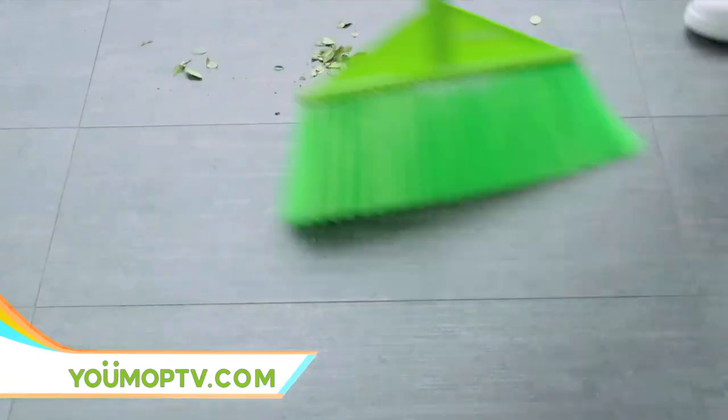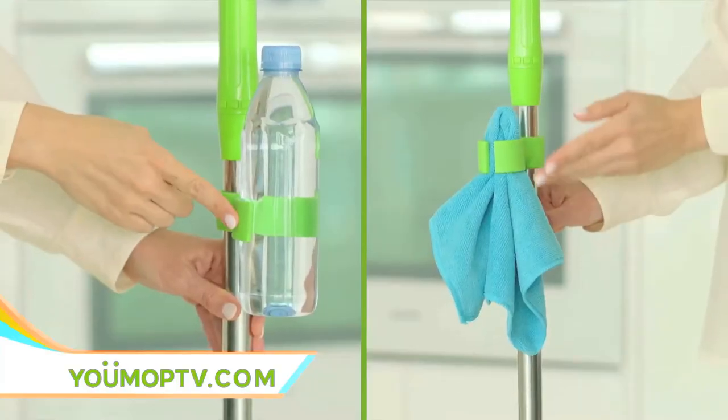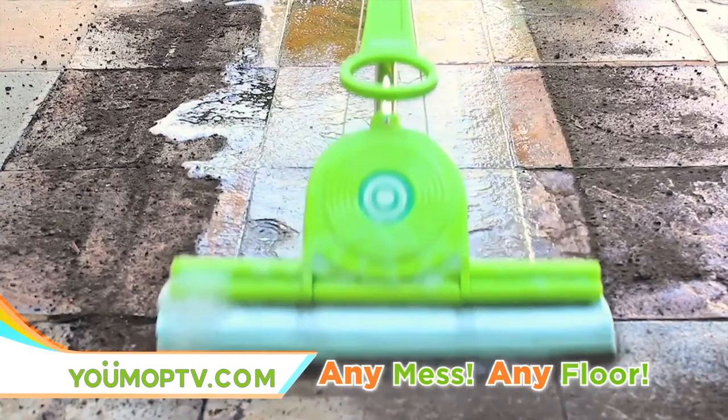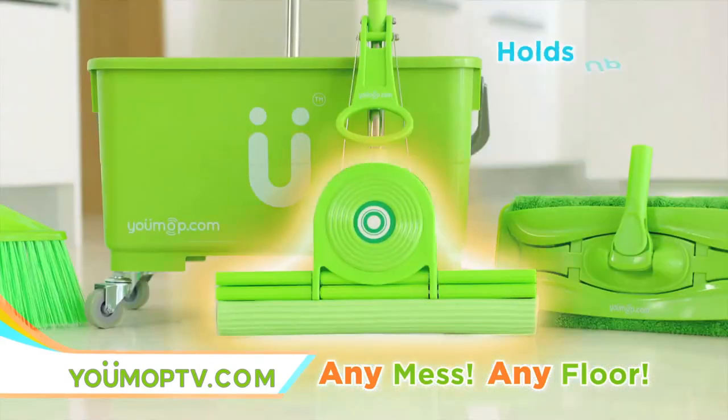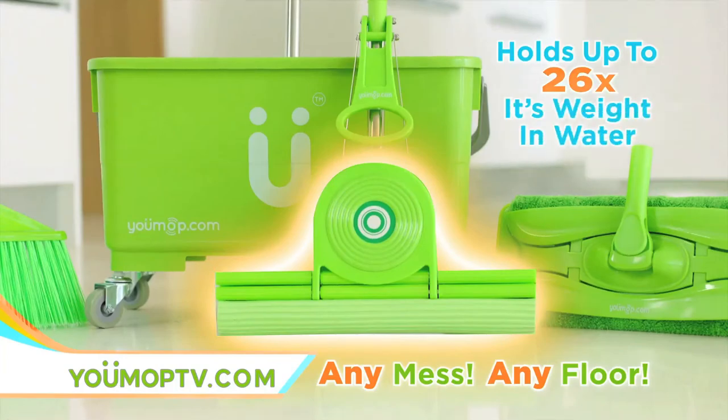There's even a large broom on board. There's a clamp for your water bottle and cleaning rack, and even a heavy-duty sponge attachment for uneven surfaces — indoor and outdoor use — that holds up to 26 times its weight in water.